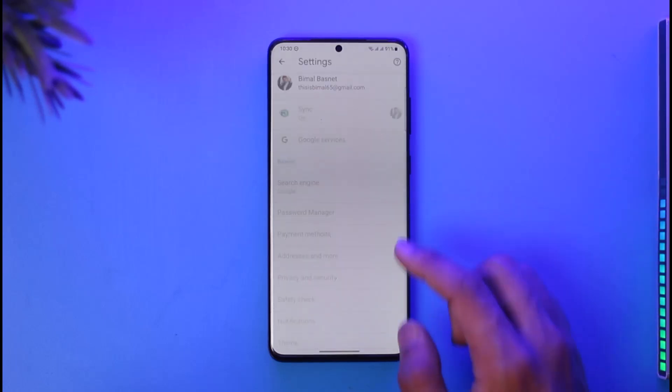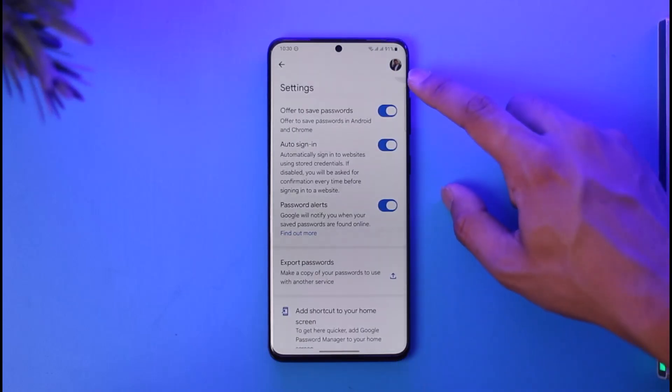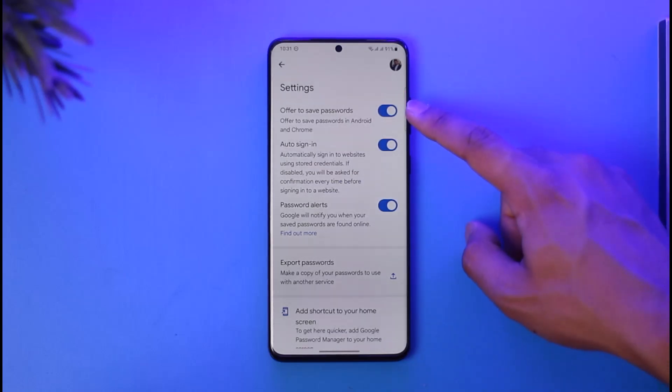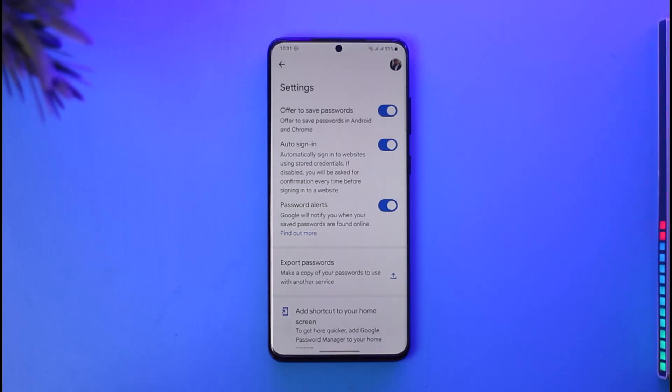Once you're in Settings, you'll find an option called Password Manager — tap on it. In there, you'll find a gear icon; tap on it. You can turn off the toggle here, and also turn off the one that says 'Offer to save passwords.' When you turn both of these off, Google Smart Lock will be disabled.